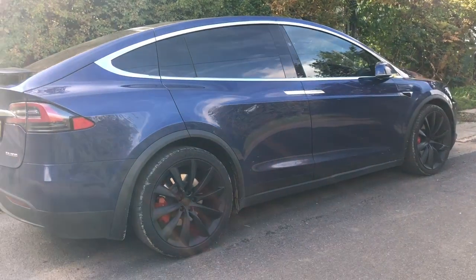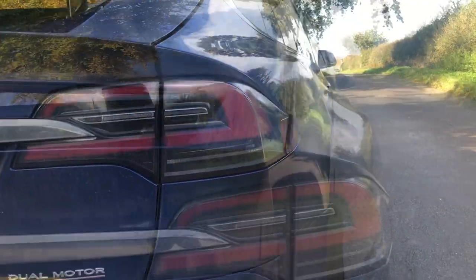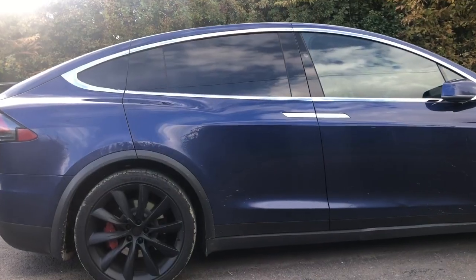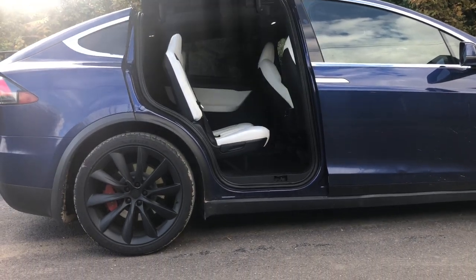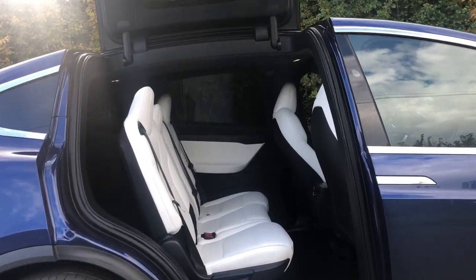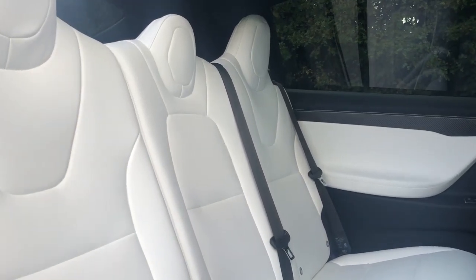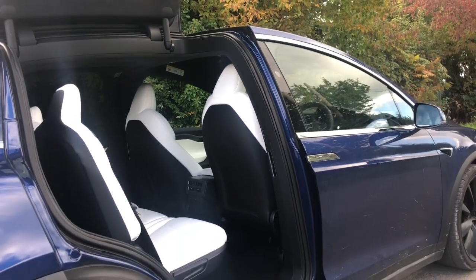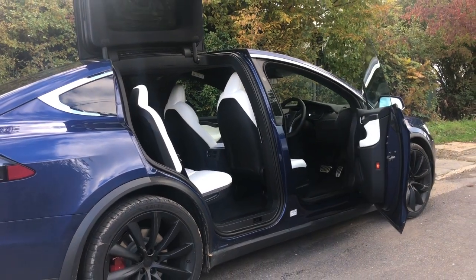UK prices start from £97,980 for this Model X Performance. This car has the optional extra 22-inch black alloy wheels at an extra cost of £5,400, and the black and white carbon fibre decor in the interior for an extra £1,450. Fully charged, it should be able to travel up to 301 miles and do 0-60mph in 2.6 seconds. New Tesla Model Xs also come with a 4-year or 50,000-mile warranty, whichever comes first, and an 8-year or 150,000-mile warranty on the battery and drive unit.